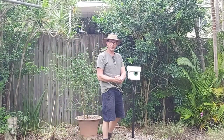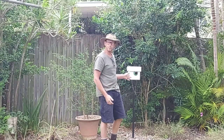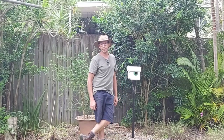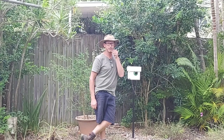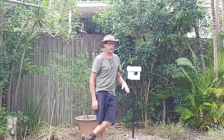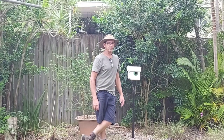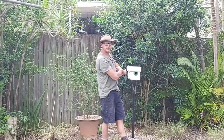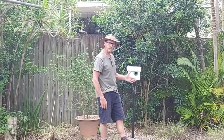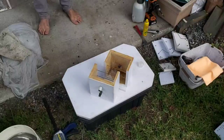G'day guys, welcome back to the channel. It's been a hot minute since I posted a vertical splitting video - probably well over 18 months. Conditions in southeast Queensland have been appalling for the last three years, so I haven't been game to split much at all in the last year and a half. But today we're going to split this Tetragonula hawking's eye hive vertically. Let's get into it.